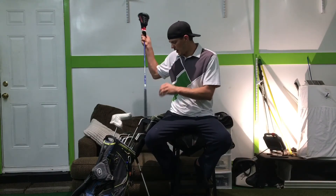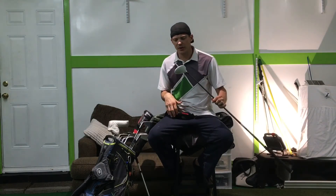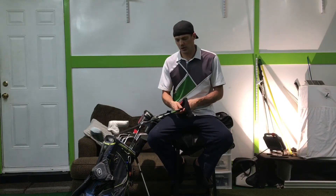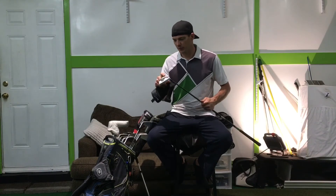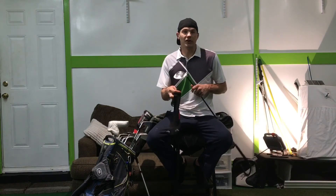Right here I've got my old club — this is the TaylorMade Rocket Balls 3-wood, and I love this club. That's when they first came up with the slot. I can hit it great and hit it long, so why change it?